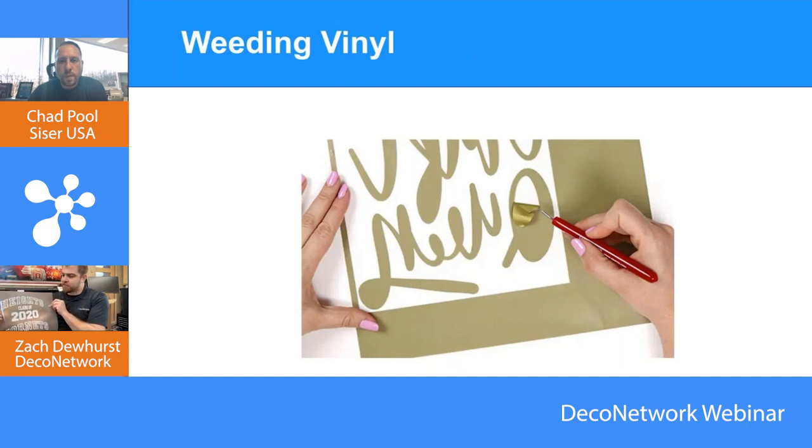After cutting, you use a weeding tool to pick and pull away the excess, leaving your final transfer to heat apply onto the product. The weeding portion has gotten so much better than when I first started — it just so easily peels now. It still takes some time, but it's worth it because we're about to talk about all these cool special effects — and there's no other way for a lot of these to achieve that look.